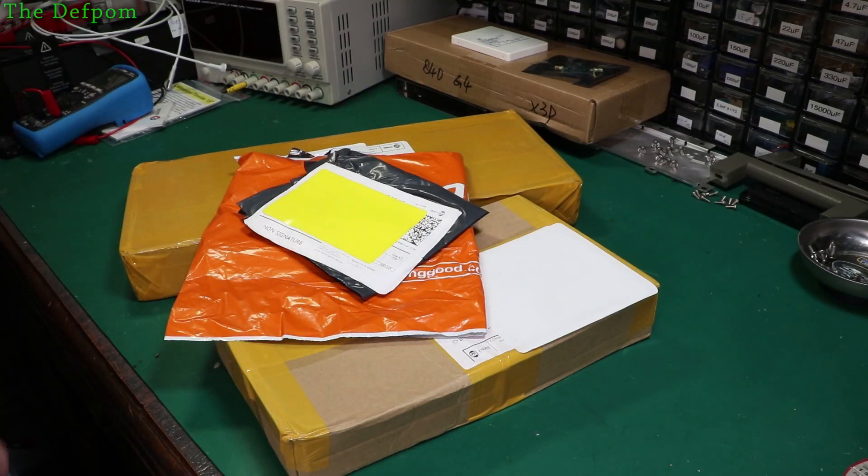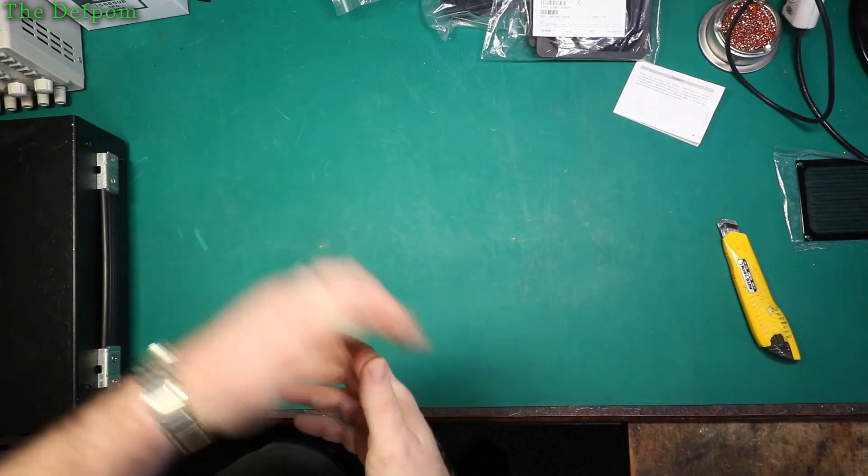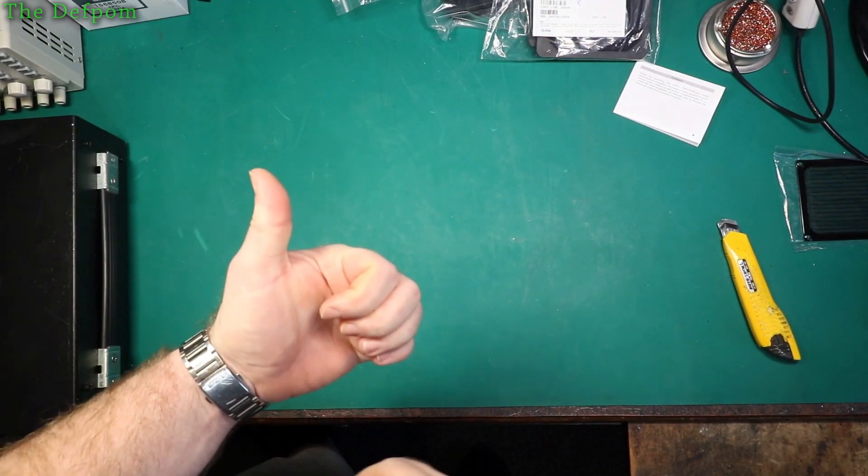I've got some mailbag stuff here. Let's see what I've actually got this time — you might be interested in this. If it's your first time here, click on the subscribe button and on the bell icon to get notifications about new videos. Thanks for watching, hope you enjoy it.